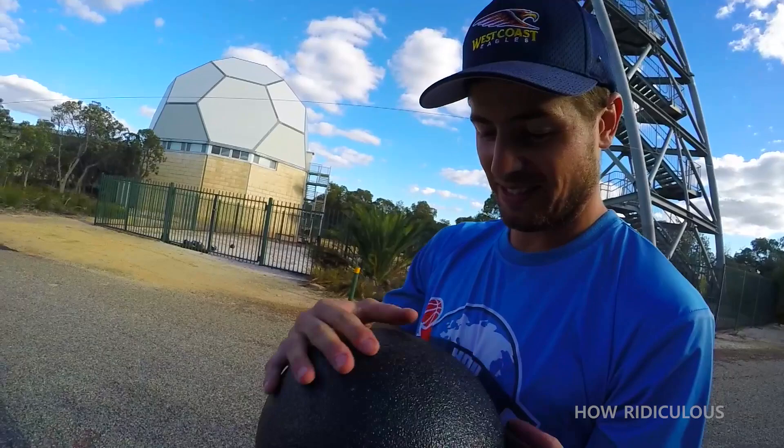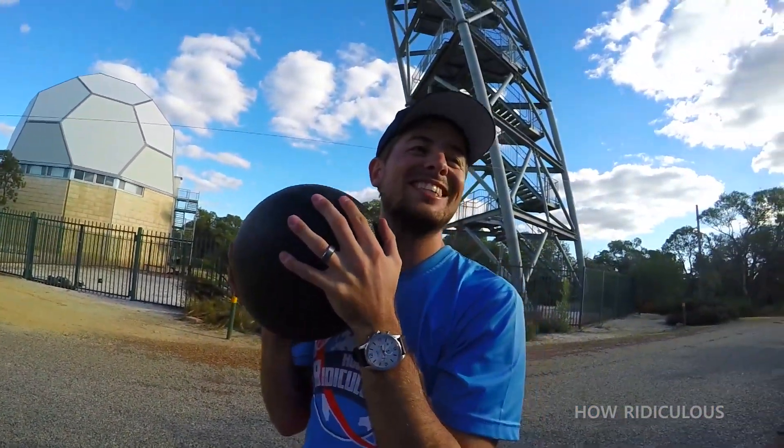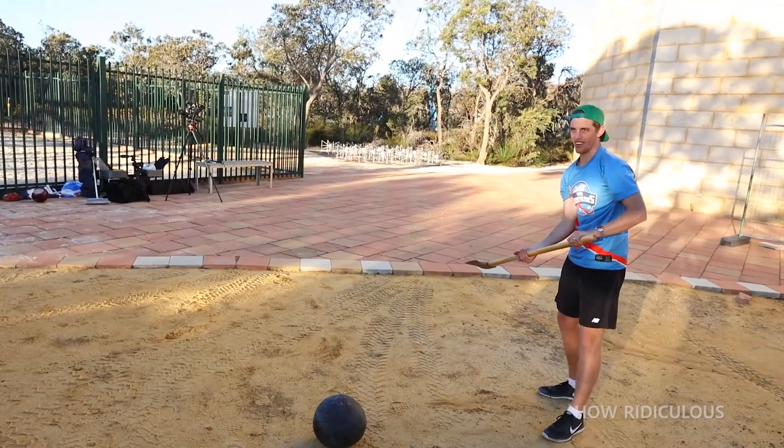Is it broken inside? Yeah, it is. It's definitely slushy. Even with an axe, the How Ridiculous boys can't crack this shell.